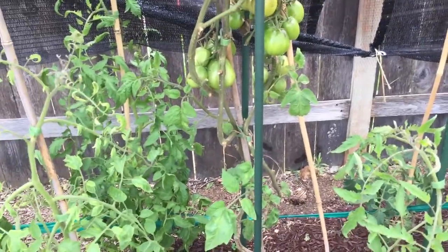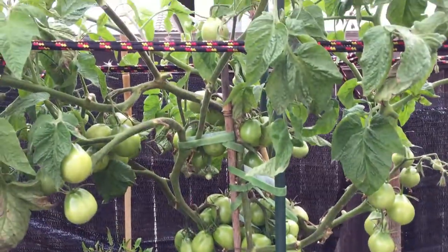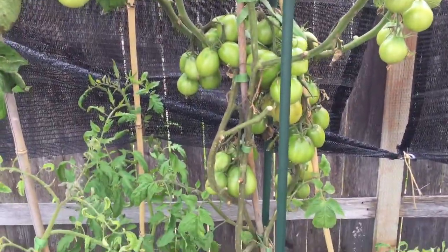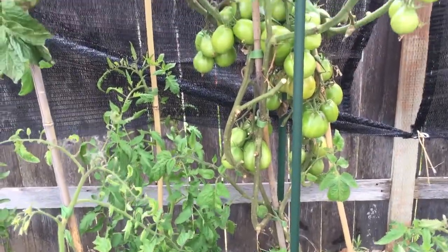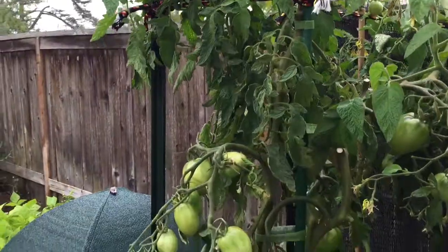And again, the same problem over here where I've been chasing the blight up behind. These, though, are starting to blush, so hopefully I'll be able to collect all these tomatoes soon and have some sauce.